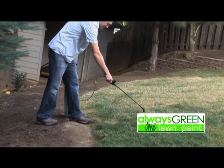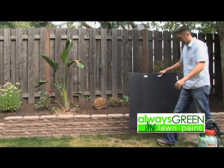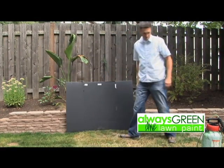Spray once lightly 9 to 10 inches straight into the lawn. Repeat until the desired shade is achieved. When painting next to retaining walls or sidewalks, use something to shield the paint from spraying on them.